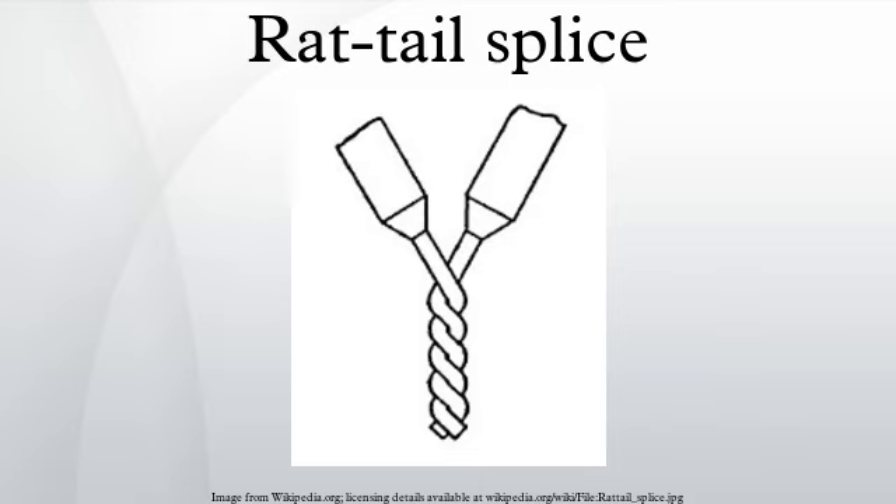A rat-tail splice, also known as a twist splice or a pig-tail splice, is a very basic electrical splice that can be done with both solid and stranded wire. It is made by taking two or more bare wires of the same diameter and wrapping them together symmetrically around a common axis. The bare splice can be insulated with electrical tape or other means.